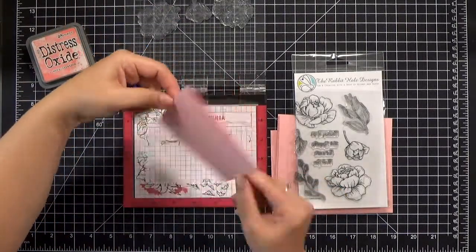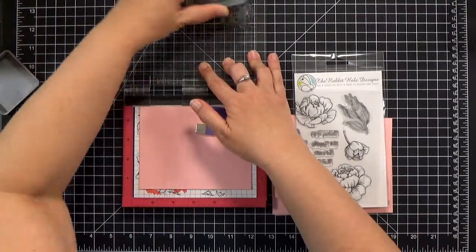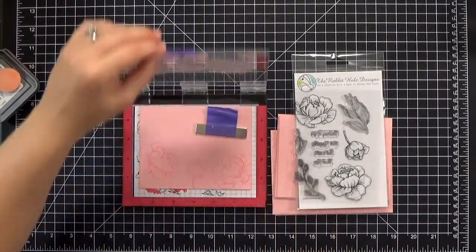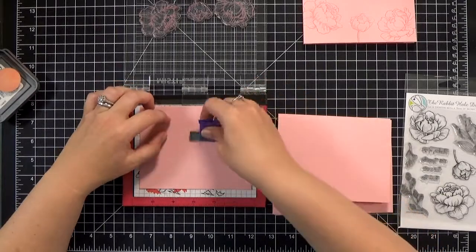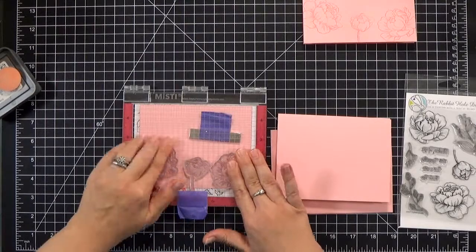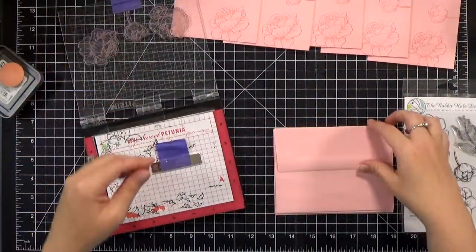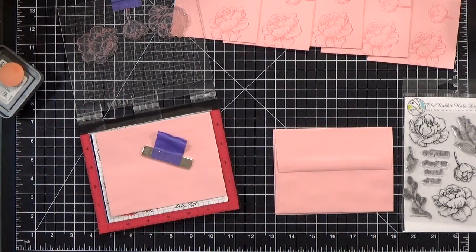You just need one mask for each stamp and you can reuse them over and over again. I store my masks with my stamp set and use them until they die — I hate fussy cutting so I try to hold on to those masks. Now all we need to do is line up the images we want in the foreground — in this case the flowers — stamp those out, and then just switch them. Using the MISTI is really helpful for this because you can go through it really quickly.